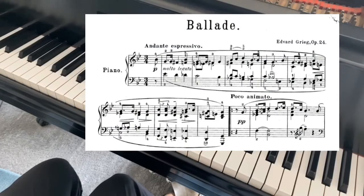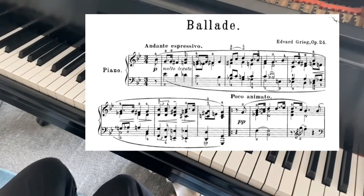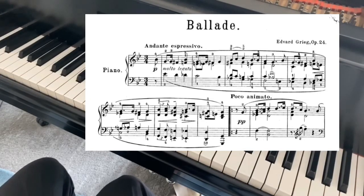When you look at this score, you can immediately tell that there are four voices: soprano, alto, tenor, and bass. To look at it as melody and harmonic chords in the inner voices would be a mistake. So if that's what I wanted to achieve, first I need to make clear to my ear what the voices are.